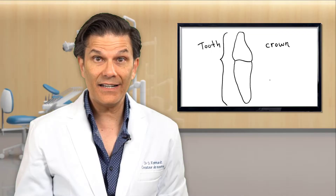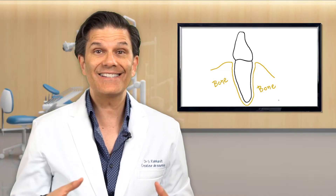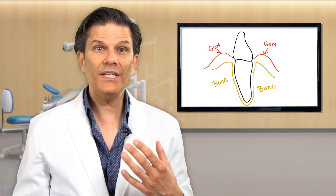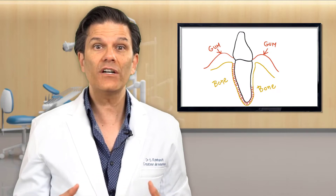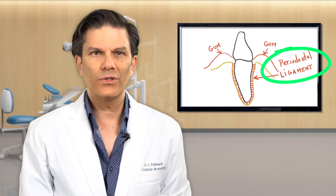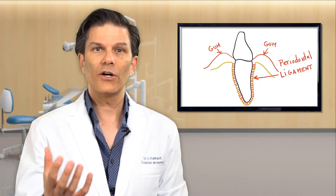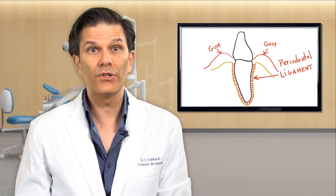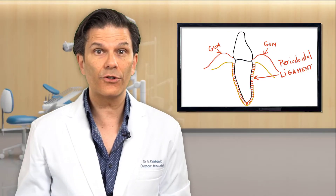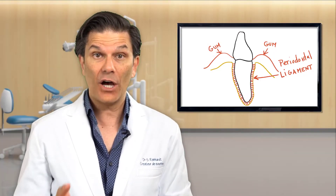Let's look at the tooth anatomy. This is a tooth. You have the crown part — that is the part you see in your mouth — and we have the root part. The root, in normal condition, is bigger and longer than the part we see, but it's hidden inside the bone. Between the tooth and the bone, there is a ligament that we call the periodontal ligament. This is what holds the tooth in place — it basically attaches the tooth to the bone. This is why, if you make a pressure on your teeth with your tongue or your finger, you can sometimes feel a little movement. It is because of this ligament.